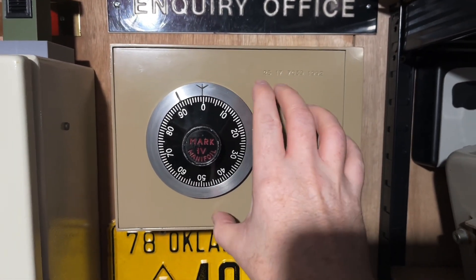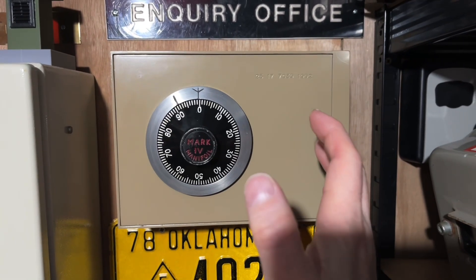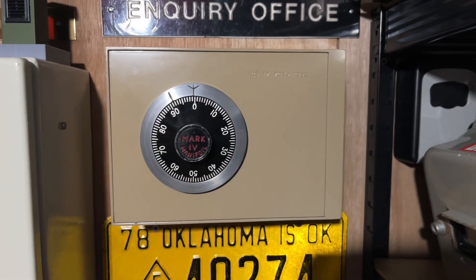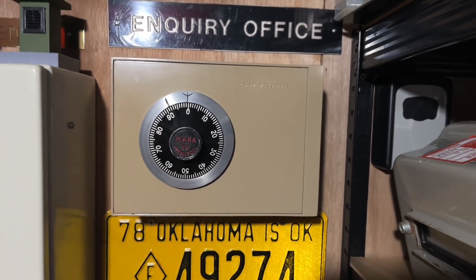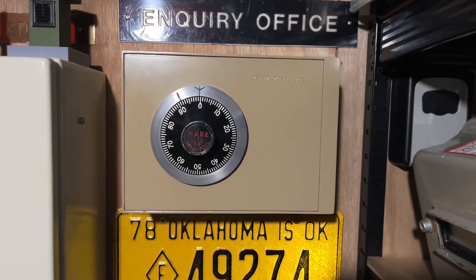I have seen people picking these, but they pick them with the safe open. Apparently they're quite difficult to pick with the safe shut the way it is — it would be pretty much impossible to do it really quickly without the code.